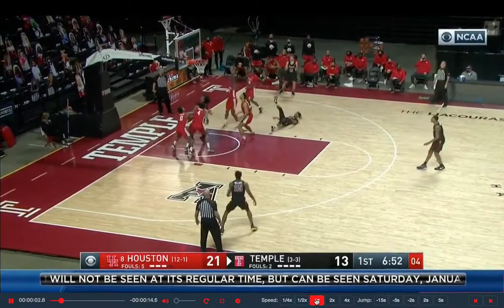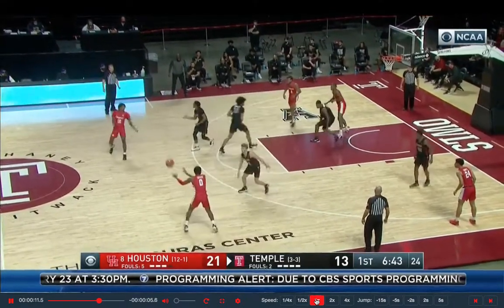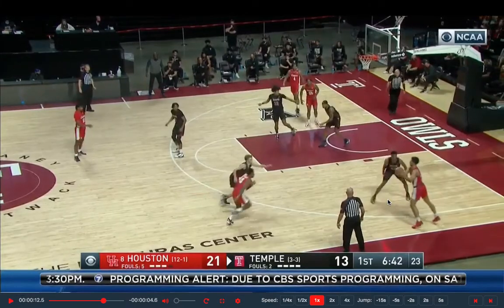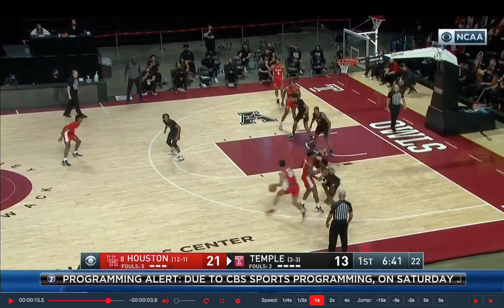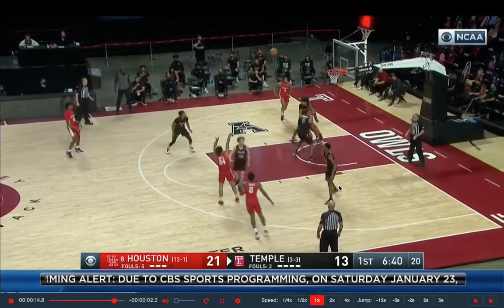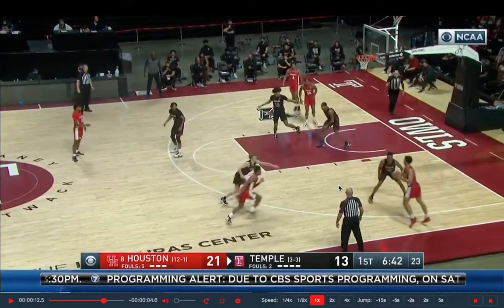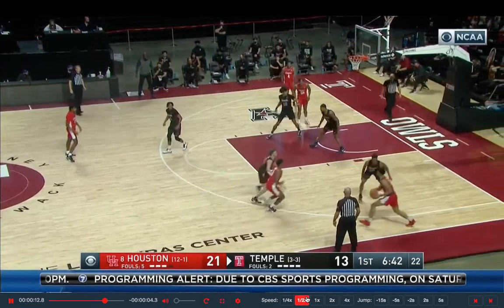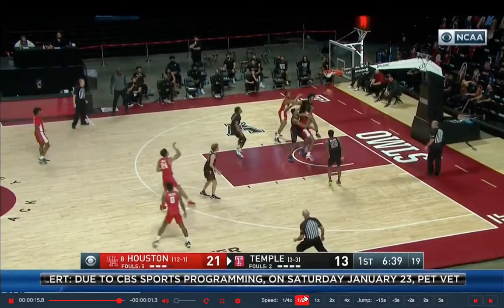Now we're looking at Quentin Grimes of Houston. This is a guard-to-guard screen — not even big-to-guard — but still empty side. He comes off. Temple gets caught up from the guard-to-guard pass and screen, and he gets right into this little pull-up on the elbow area — one, two, easy money. Watch his footwork: he comes off, one dribble, two dribble, right-left, pulls straight up into that shot. Easy money.